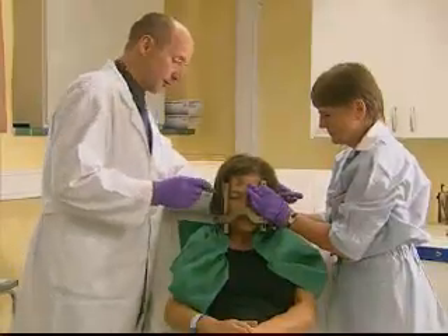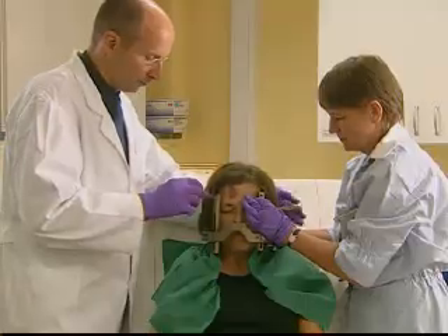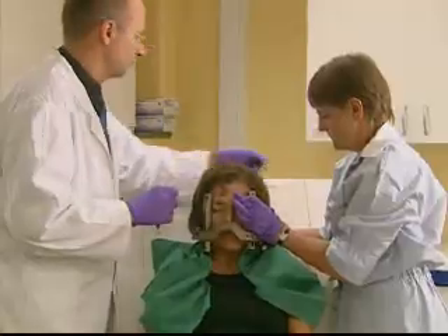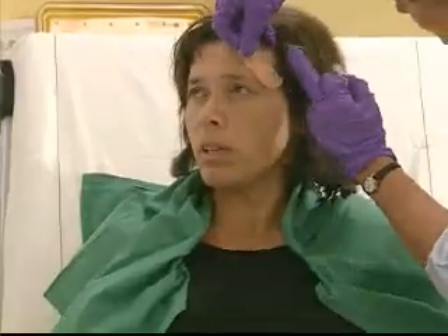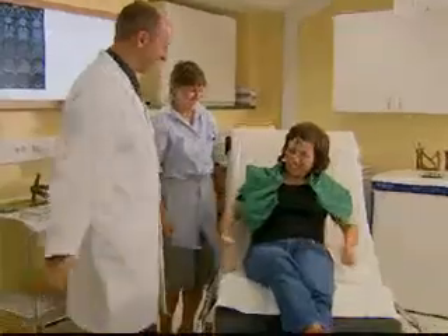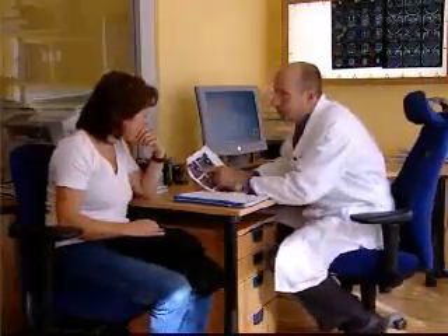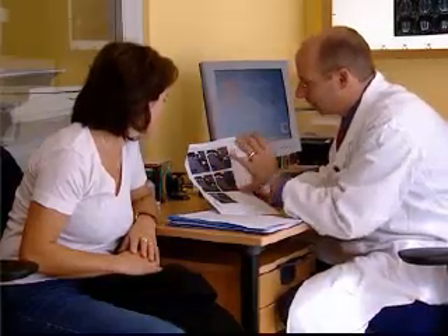Once treatment is complete, the frame will be removed. Some patients may experience a mild headache or minor swelling where the frame was attached, but most report no problems. Within a day or so after treatment, you'll be able to return to your normal routines. Your doctor will stay in contact with you for periodic follow-ups and consultations. The effects of the treatment will occur over time — radiation treatment is designed to stop the growth of tumors or lesions, which means that results will be seen after a period of weeks or even months.